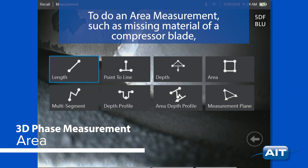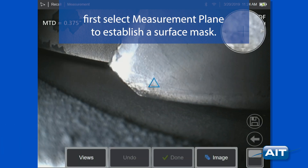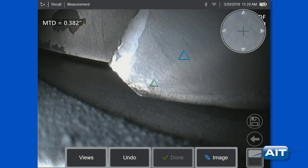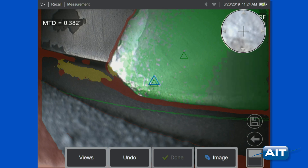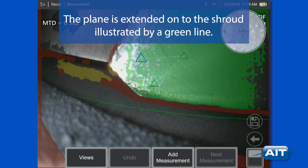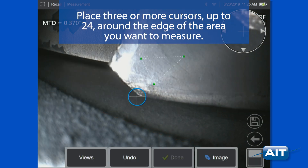To do an area measurement, such as missing material of a compressor blade, first select measurement plane to establish a surface mask. Place three cursors on the surface. A strong green mask is needed for best results. The plane is extended onto the shroud, illustrated by a green line. Press add measurement and select area. Place three or more cursors, up to 24, around the edge of the area you want to measure.